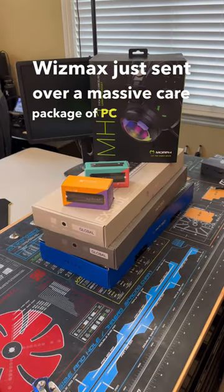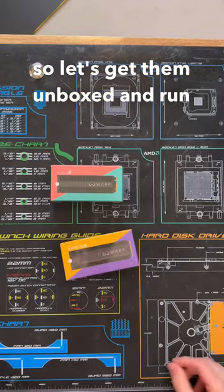Wismax just sent over a massive care package of PC accessories, so let's get them unboxed and run over my first impressions.